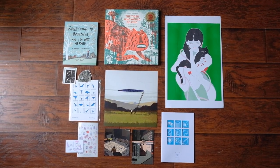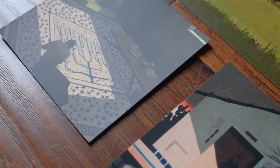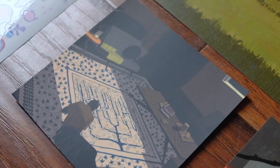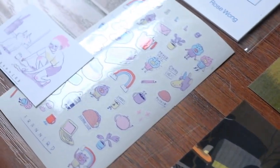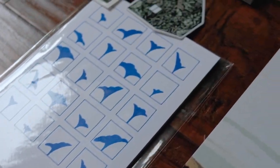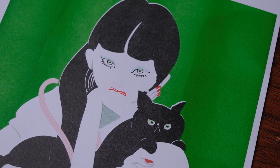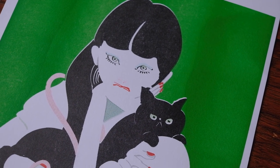By the way, here is everything I bought at MoCCA. I can't wait to hang my prints and read my zines. Thanks so much for watching. Until next time.